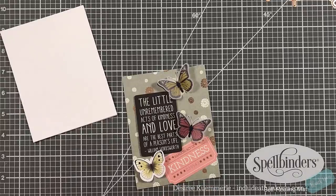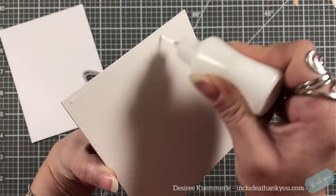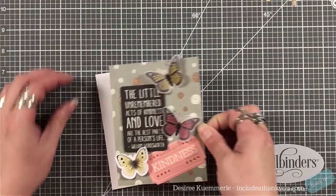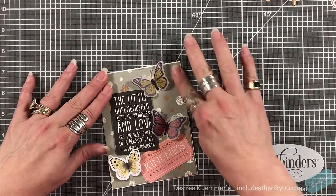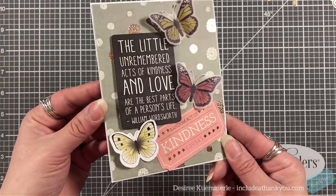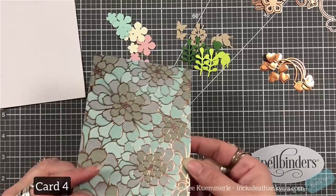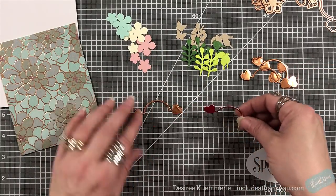I do love all the multiple layers and what that ephemera pack can give you. They create beautiful cards — maybe you don't have inks, maybe you don't have colored pencils or anything like that. You could be a crafter that doesn't want any of that, and that's fine — that doesn't mean you're not a card maker or that you can't create beautiful cards. I haven't pulled in any inks; it's just glue and everything that's been in the kit. That's the beauty of this — everybody has a different style.